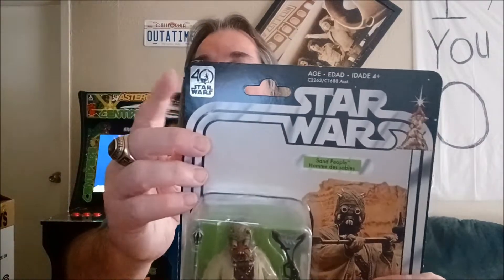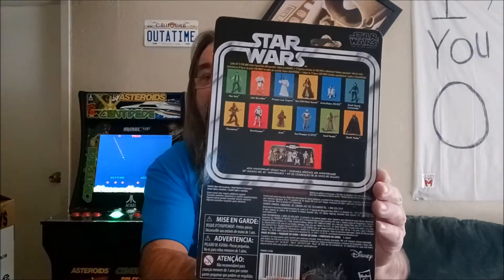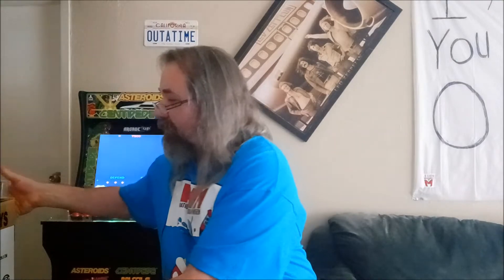You get these straight from Hasbro — pretty cool, right? And of course I'll be listing a lot of my Star Wars figures. For example, we've got the Star Wars 40th anniversary of Star Wars. What's cool here, you get this little sticker, and this is the sand people — there you go. And what's also cool is I've got this that's going to go up as well.